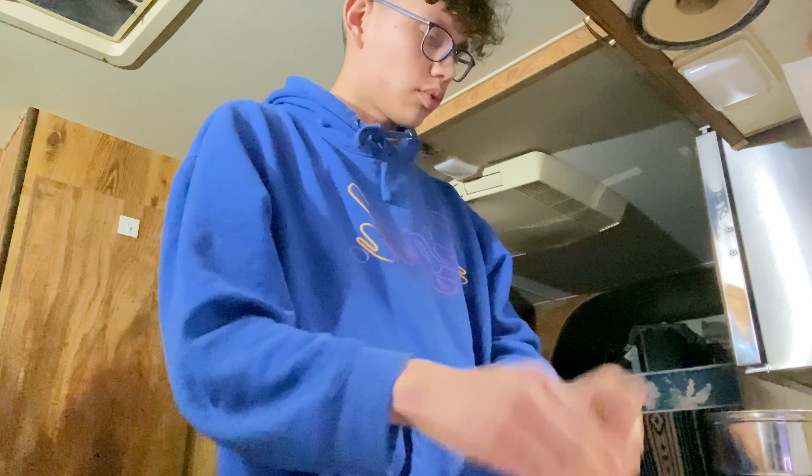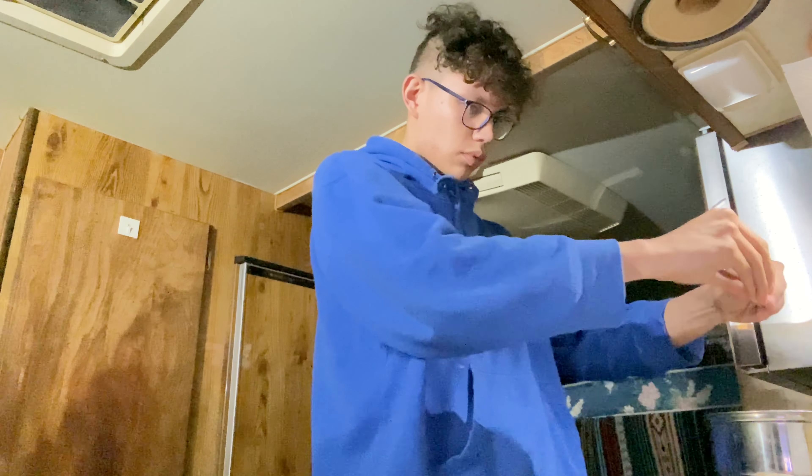Okay, room for two — I'm gonna be a fat ass and do two packs.